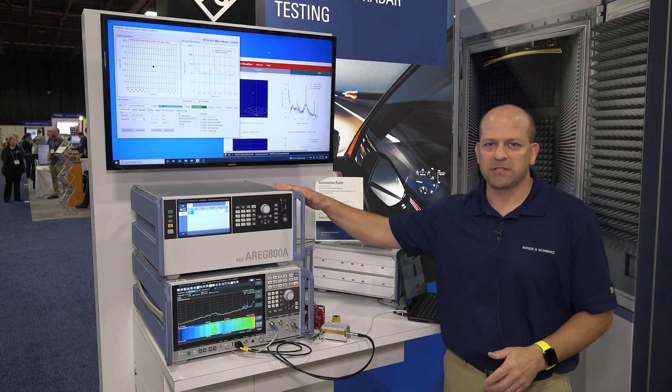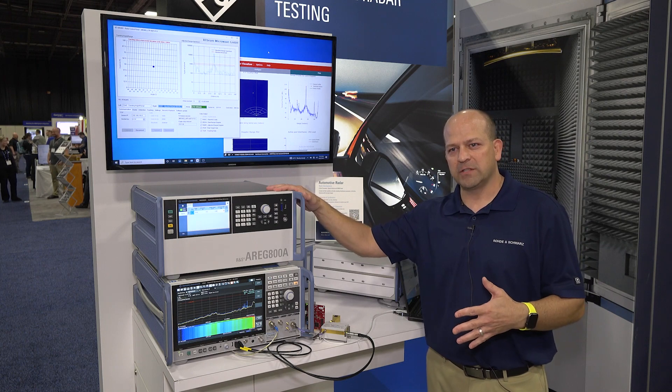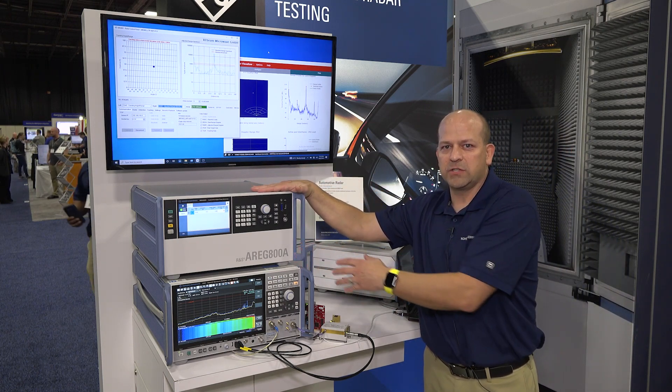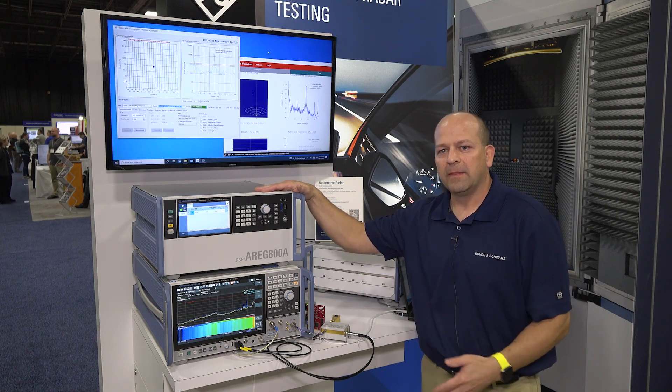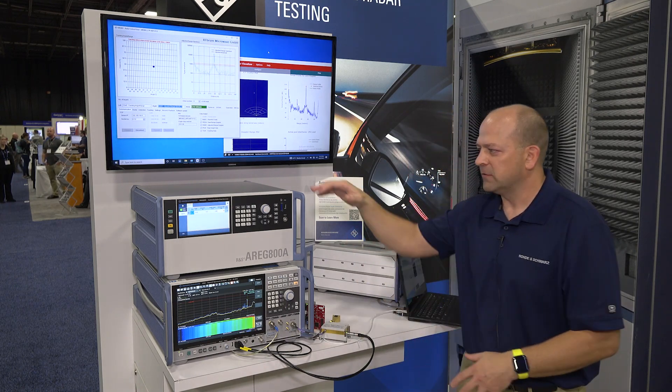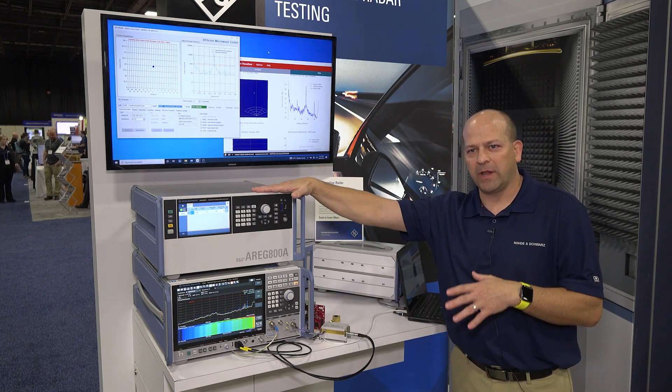The big thing today is our new target generation solution. We have a digital target generator — the A-Rig 800 — that can digitally create targets with different distances, different sizes, and different speeds, so we have different dopplers going back and forth.